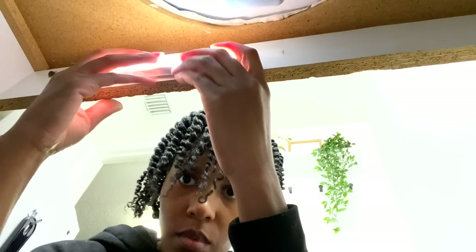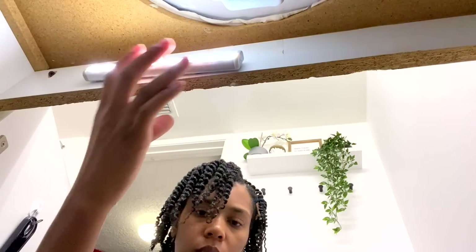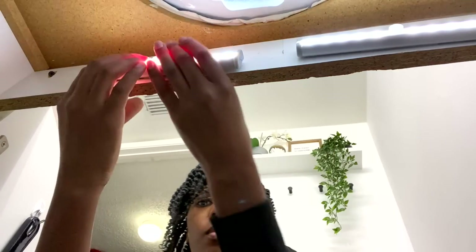You guys know that I am crazy about rechargeable LED lights, so I added a few underneath the sink so that I could see what I actually have.